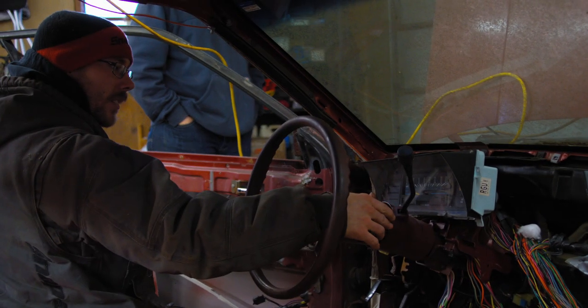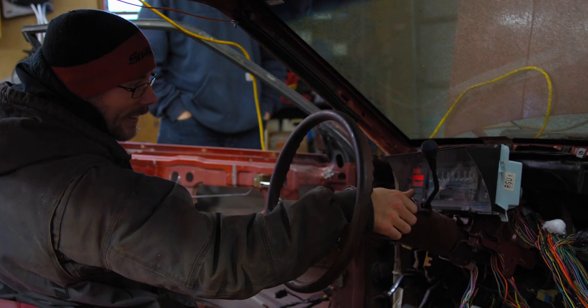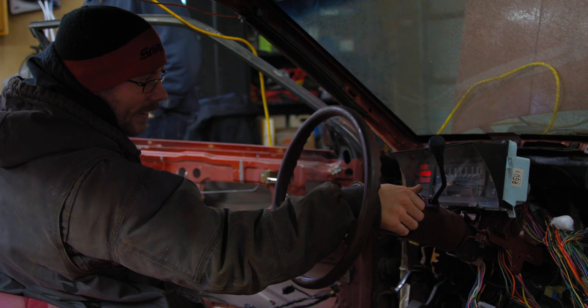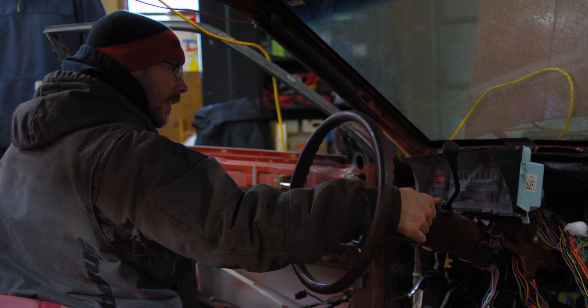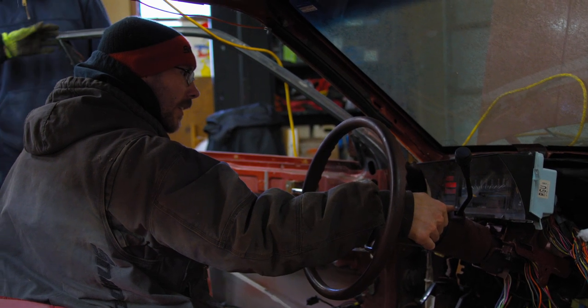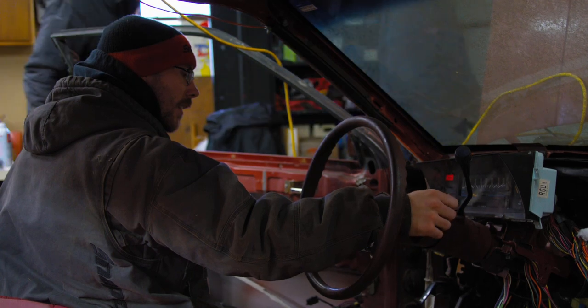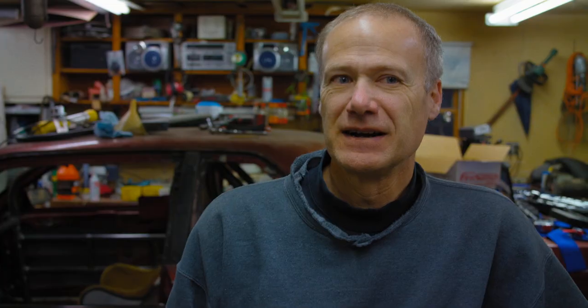Are you ready to start? I think we're good to go, if it has enough gas. I hope this is going to pass tech tomorrow, and once that happens, to finish the race.